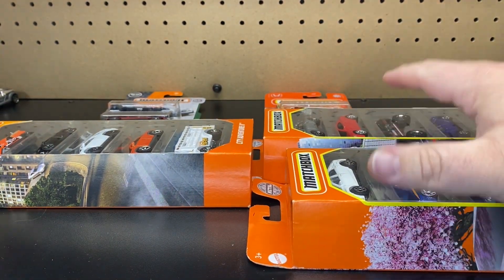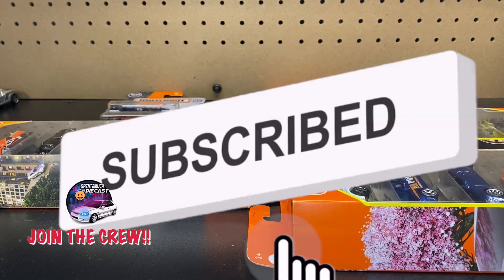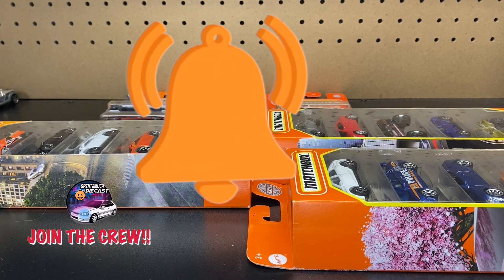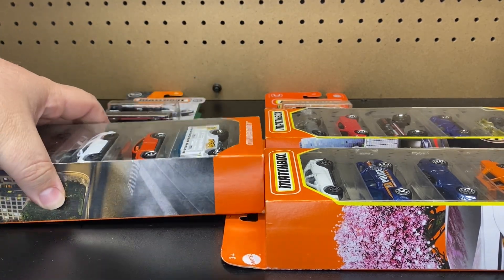We'll go ahead and get these on the turntable and do the normal voiceover explaining them to you guys. But before we do that, if you haven't already, definitely hit that subscribe button so you can join the Spent Too Much Diecast crew. Hit the bell notification so you get notified when we put up new videos, and give this video a thumbs up. We're almost to our next goal of 5,000 subscribers — 5,000 crew members — so definitely hit that subscribe button and join the crew.